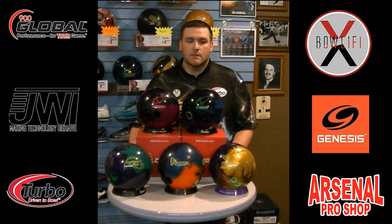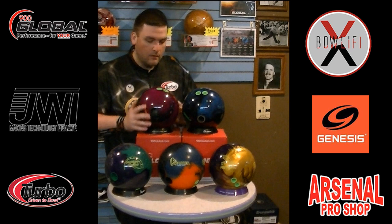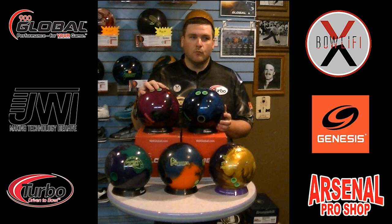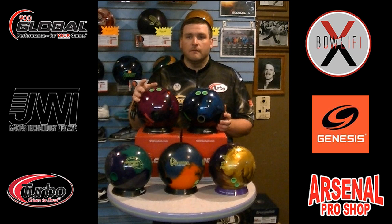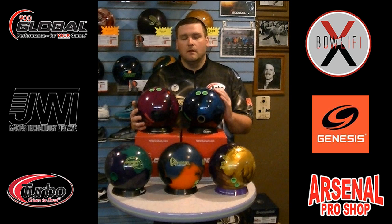The blue-black is drilled 50 by 5 by 30. The purple is going to be an experiment for me — 45 by 2 by 45. This one I'm looking at for more dry lanes where I can move right, stay up the back of it, and it's not going to overreact. The blue-black, from what I've seen so far, makes a real nice motion off the back end. This one I really like.